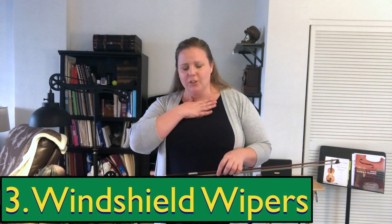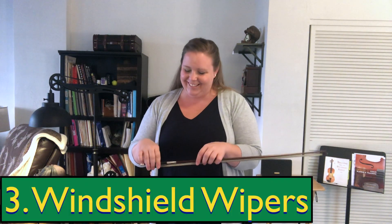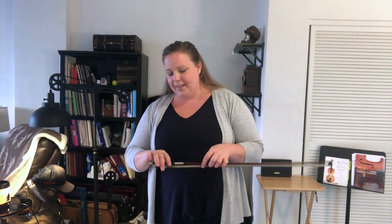Let's do our third bow game, which I like to call windshield wipers — I'm such a nerd. Finding our good bow hold: thumb, best friends, Captain Hook, Lazy Cat. We're going to do windshield wipers like this. Let's do three. One, two — golly gosh, it's really calming — and number three.